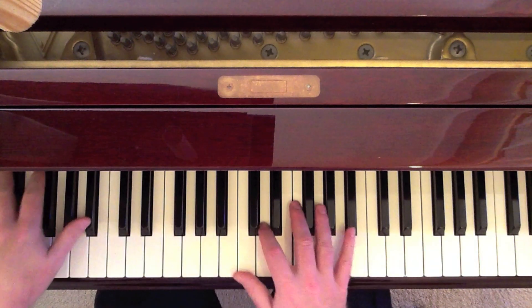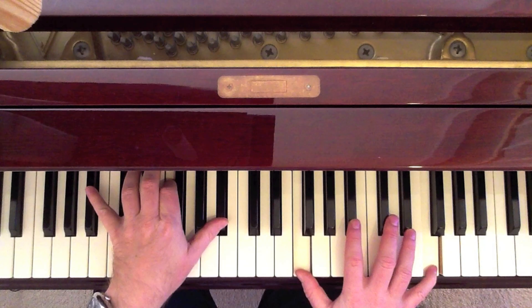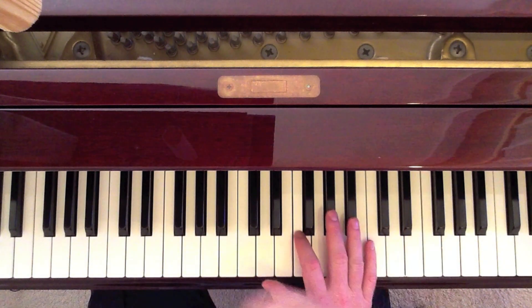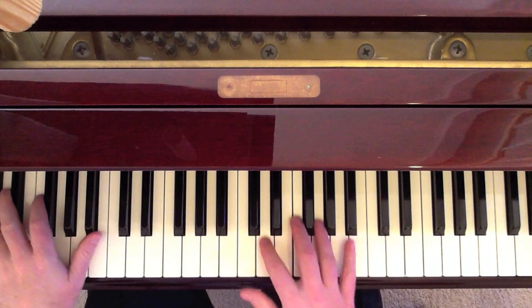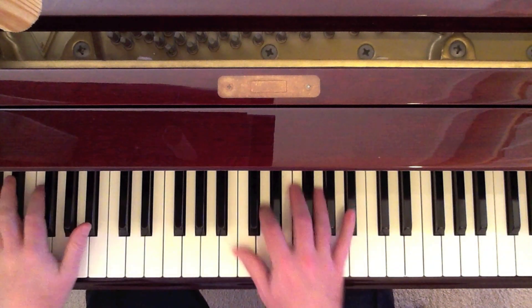Part two is the B-flat section again. Now, I know when Freddie played this, he liked to cross over and play the left hand up top. I think that's a little awkward. You can certainly do it if you want, but I'm going to show this the way that I like to play it.